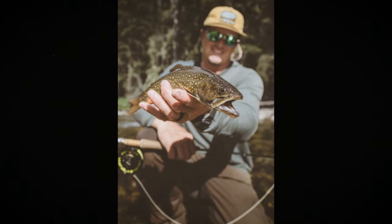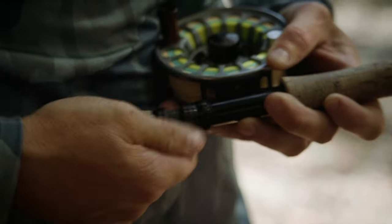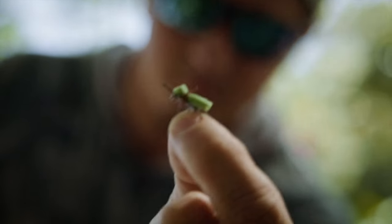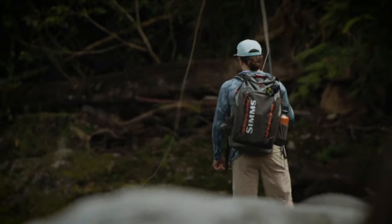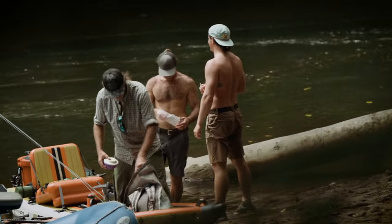My name is Jesse Mills. I'm an international fly fishing guide, filmmaker, and a patented fly tyer. My passion is everything surrounding the sport of fly fishing — I love every angle, even down to tying the flies we use to catch fish. I'm stoked on literally everything that this is about.